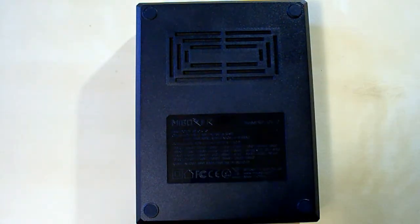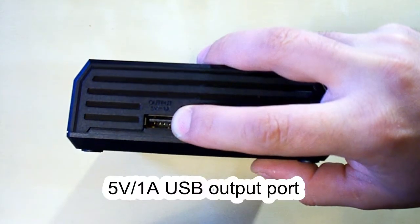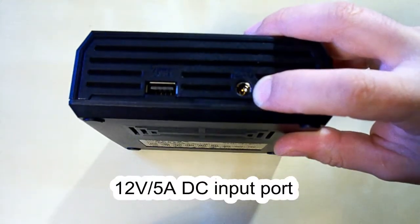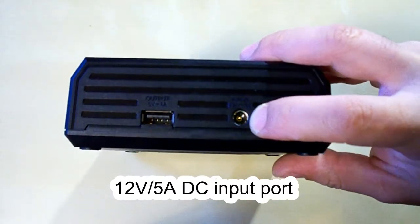Under these rubber footpads there are 4 screws. On the top side there is a USB output port rated at 5V 1A and a DC input port. This charger requires a 12V 5A power supply.